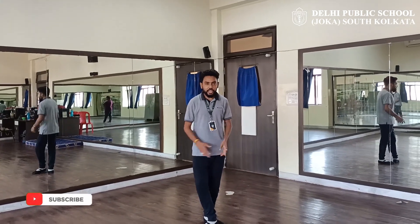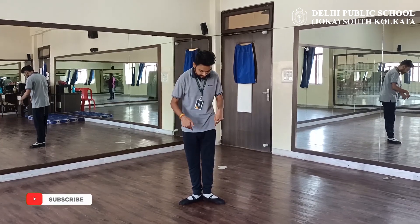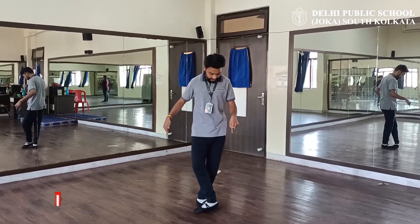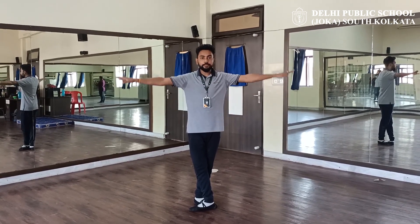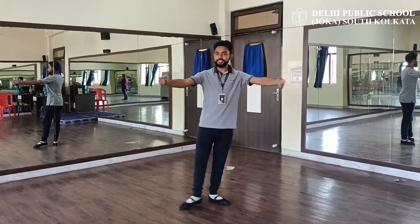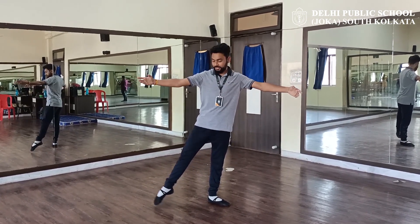First, you have to be in the fifth position. You know the fifth position of balance — this is the first position and this is the fifth position. This is how you have to stand. First, your arms in the praga. First position, then second position. Then you have to place your leg towards your right side — second position.